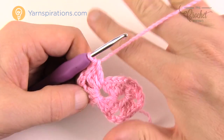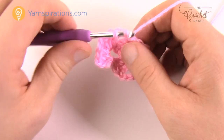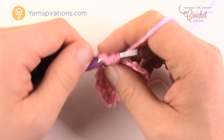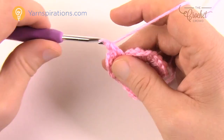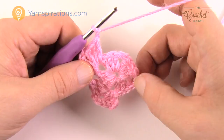Chain one, then start the next corner — each corner is three double crochets, chain two, three double crochets into the same space. Continue doing that same pattern going all the way around: chain one between corner groups. Each corner is three double crochet, chain two, three double crochet, with chain one in between. I'll meet you at the end of this round.